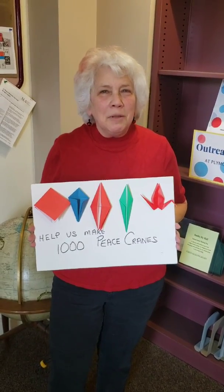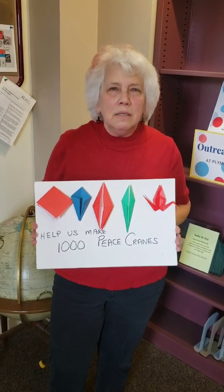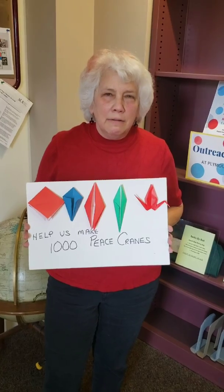Hi, I'm Andrea. For Art Week 2020, Origami Plymouth is making a thousand cranes for peace, kindness, and a healthy world.